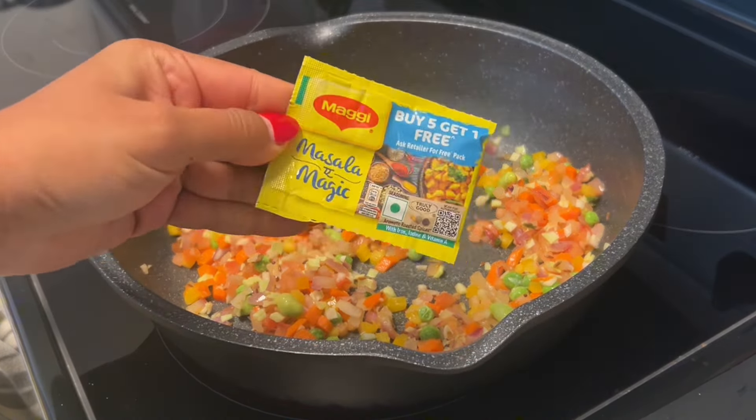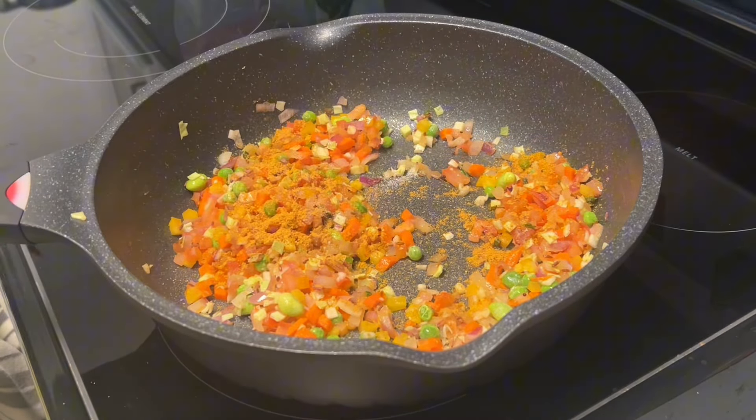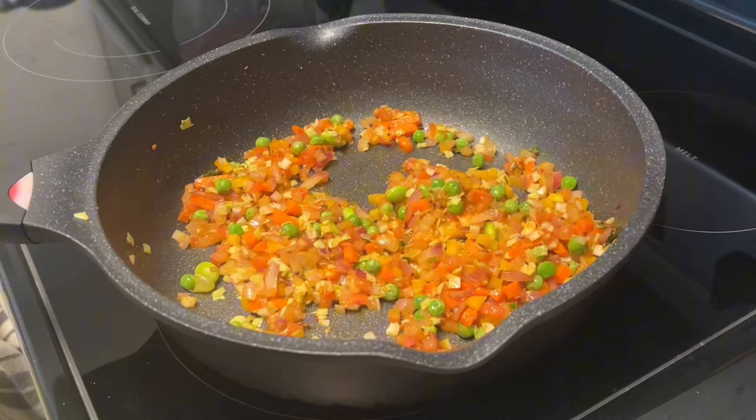I also added in a pinch of haldi or turmeric powder, red chili powder, and a little roasted cumin powder. Mix everything very well and we'll start to add in our oats.